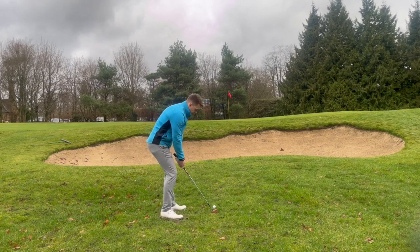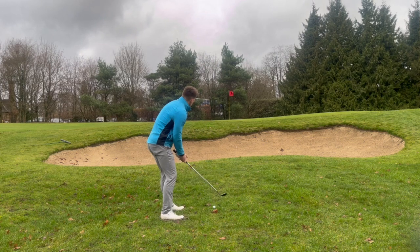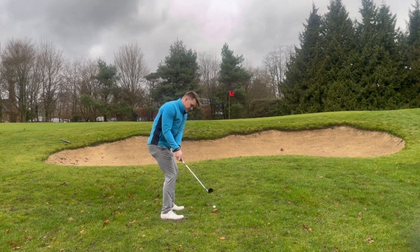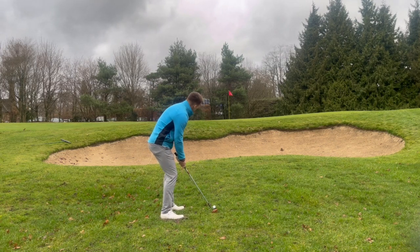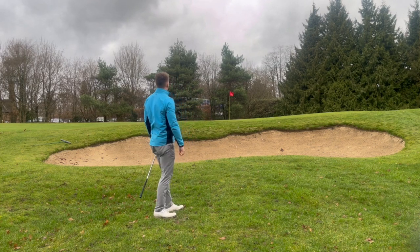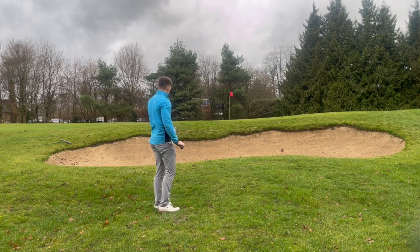I'm going to feel like I'm releasing that club head past my hand through the point of impact, keeping that loft on the golf club. The train has just arrived — I can see people getting off, so this could be dangerous. Nice, lazy-esque swing — I'm going to feel like the club's doing a little bit of the work, allowing it to drop. That's what will ultimately help me with the release. Let's have a look.